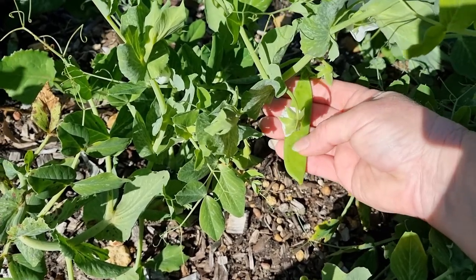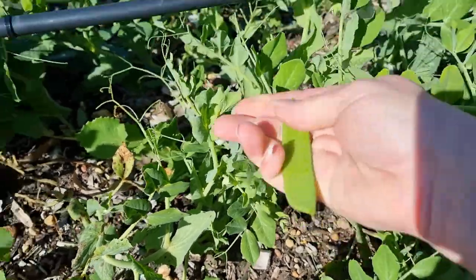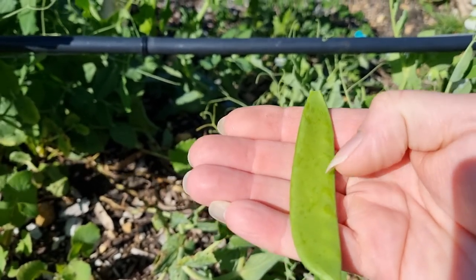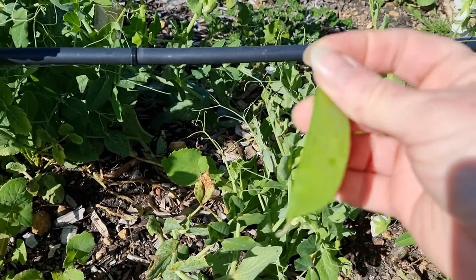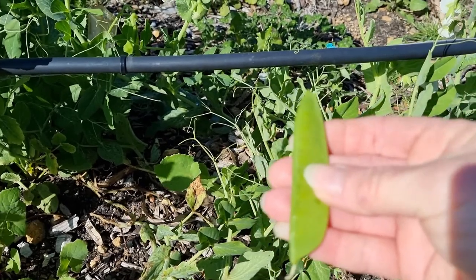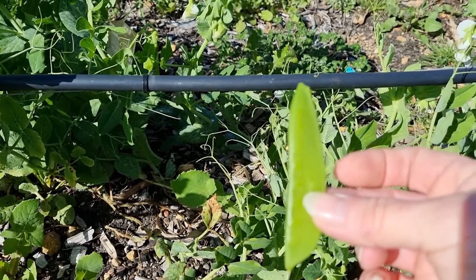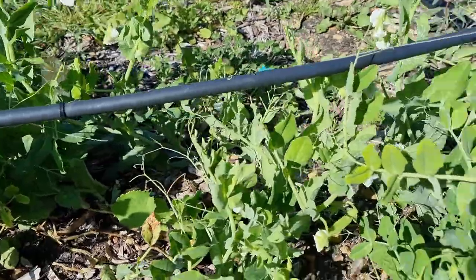As you can see, it is just starting to show the seeds in the pea pods. I like to pick them just before they actually start to get their seeds growing. Now if you let these go to full size maturity and brown off, you'll have more peas for next year. But we're not talking about seed collecting today.